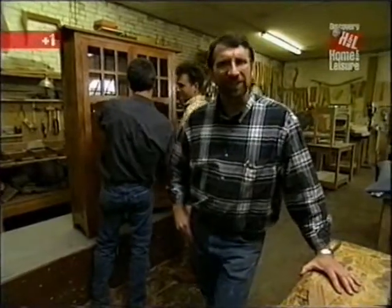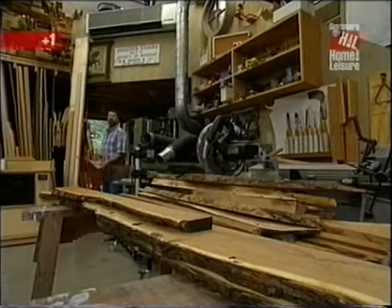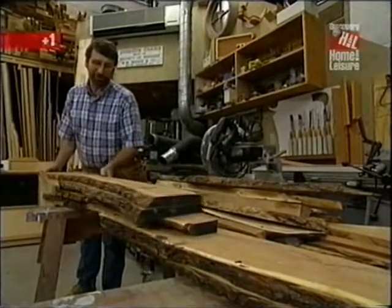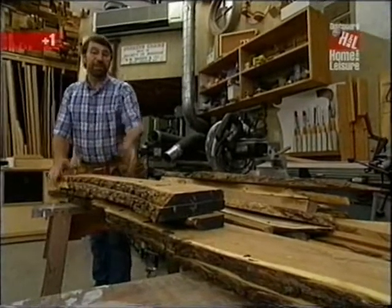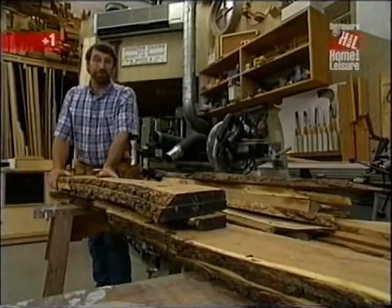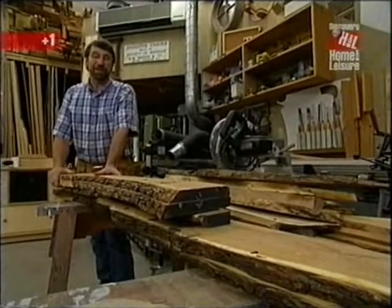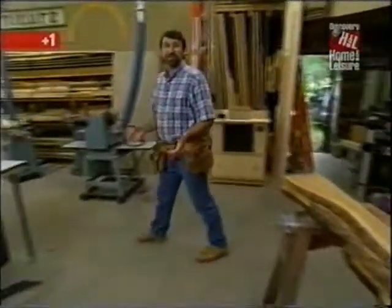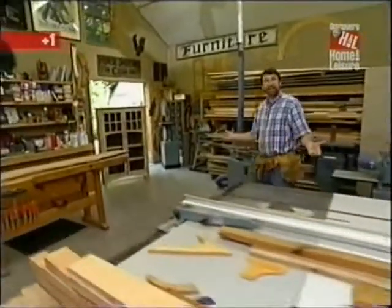It wasn't easy, but eventually I found mesquite wood just outside of Tucson. However, there was a very limited supply and it was difficult to find enough pieces large enough to build the bookcase. It took over a half a day sorting through stock to get enough material for two, and it didn't come cheaply — $695 for the stock, and I had to truck it.